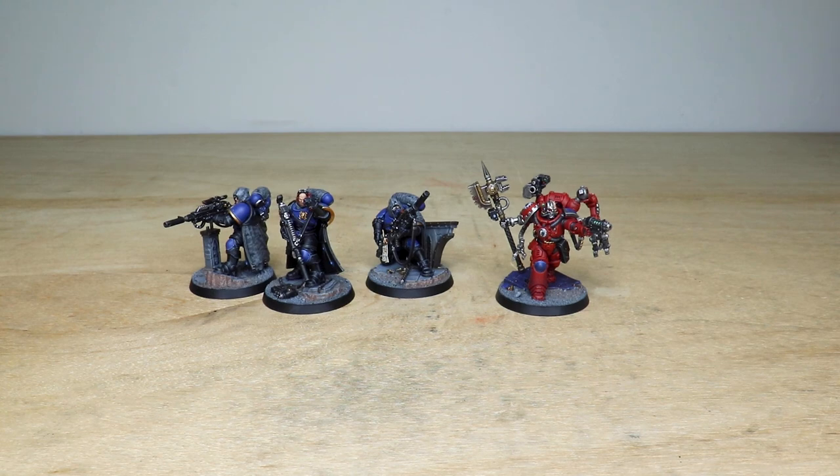That's this awesome Primaris Techmarine to complement these really cool Eliminators as well. I do hope that you like them very much — I'll see you very soon on the next one. Take care.